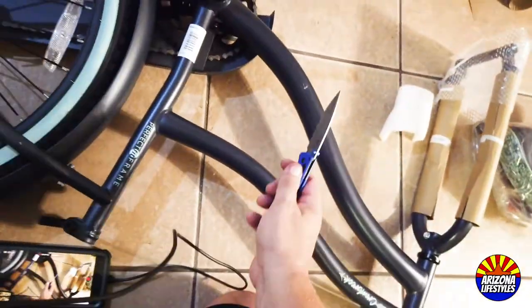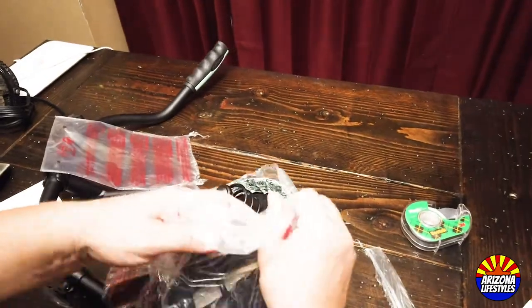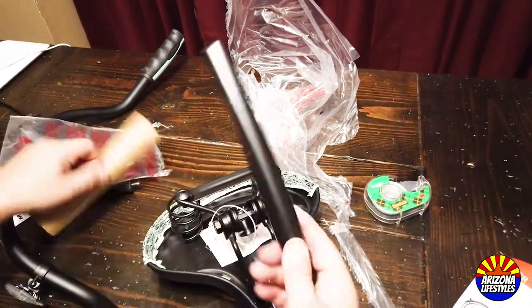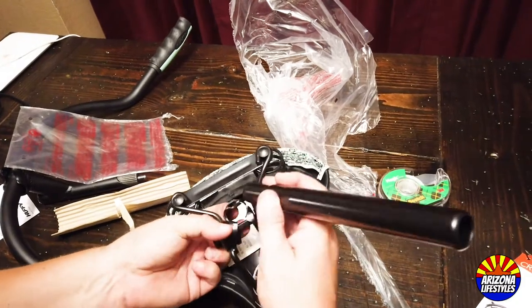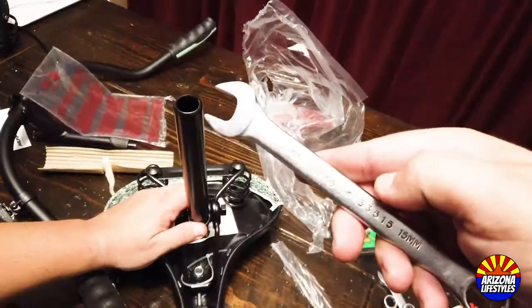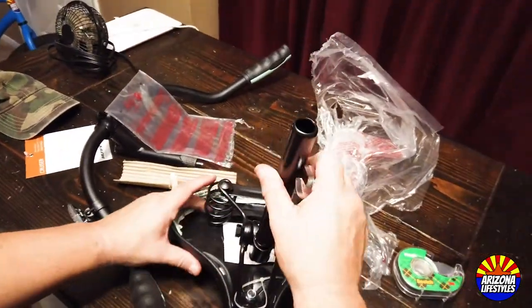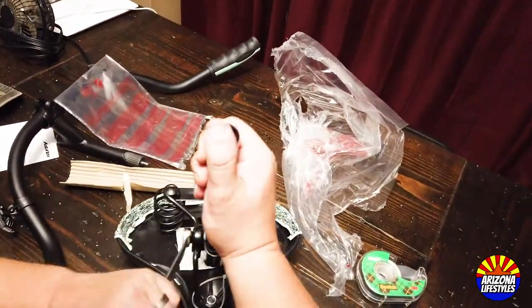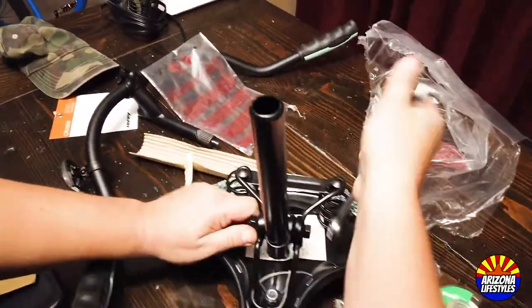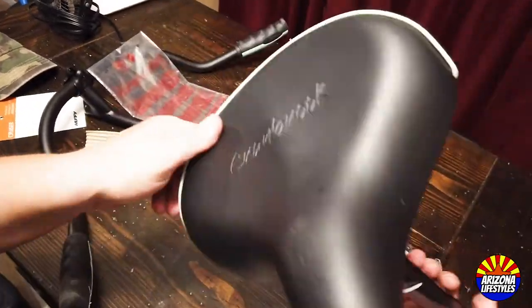After you get the last piece of cardboard cut off, it's time to assemble your seat. This is very easy — just take it out of the plastic. Grab the seat mount, place it in the mounting point, and tighten the screws. Don't tighten it down too much because once it's on the bike, you'll adjust it with a 15mm wrench. If you're going to use the stock seat, just tighten it down enough so the mounting bar doesn't fall out.